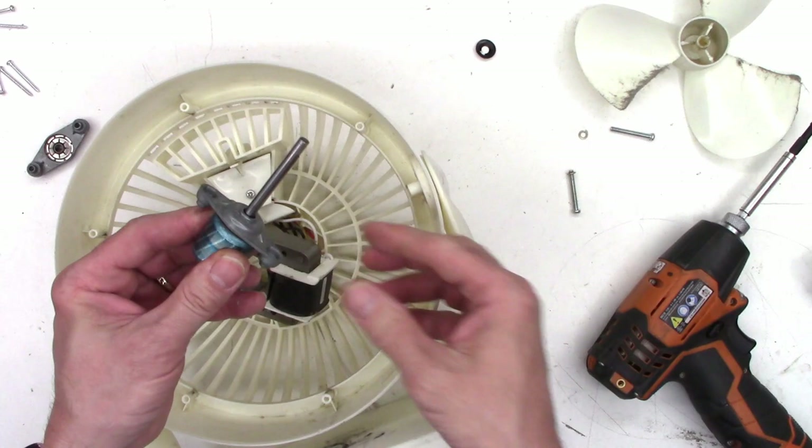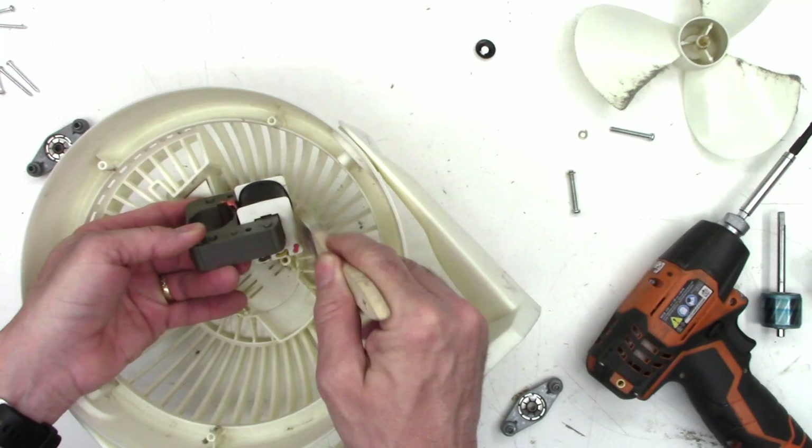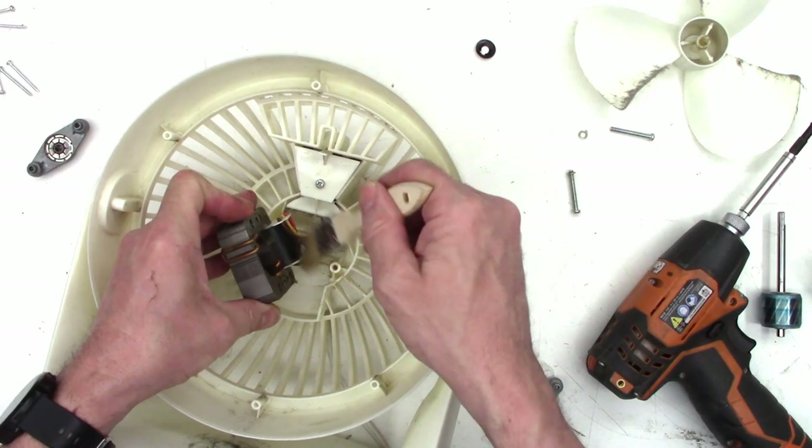I just want to wipe off the motor shaft and get any contaminants off of it, and then it'll come right out just like that. I'm just going to grab a paintbrush and clean all the dust off of the motor. It really doesn't need to be done, but I'm going to go ahead and do it anyhow just to clean it up.